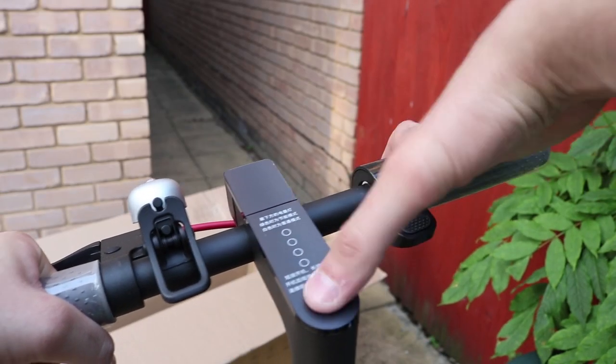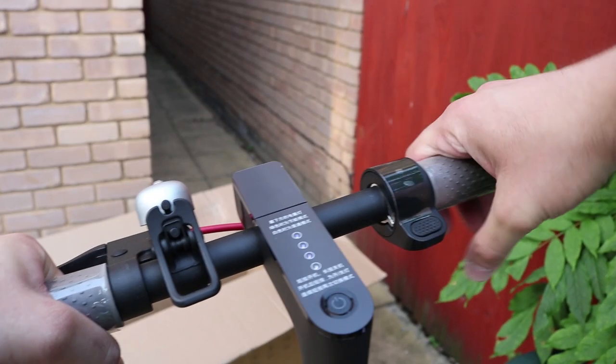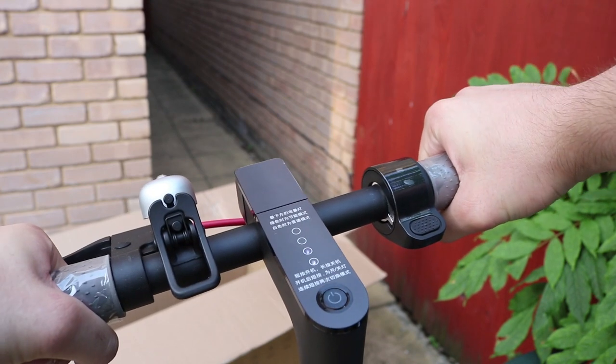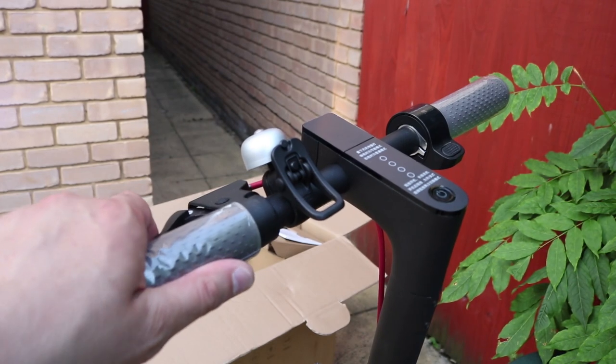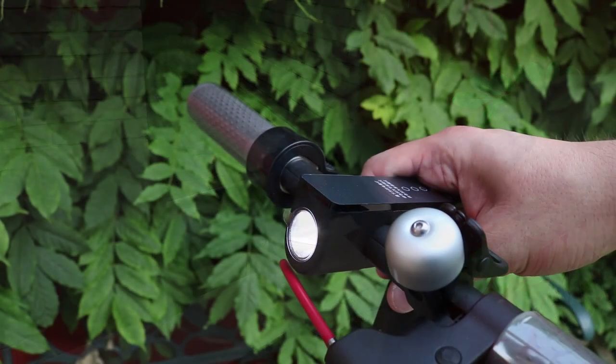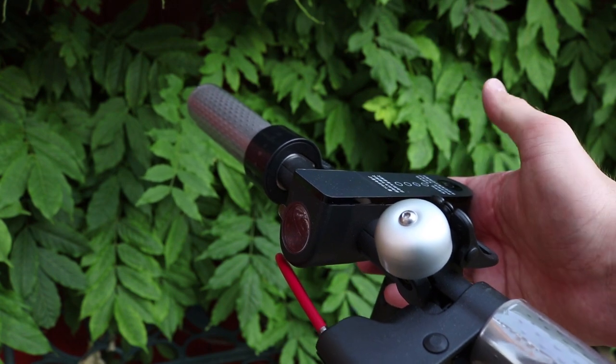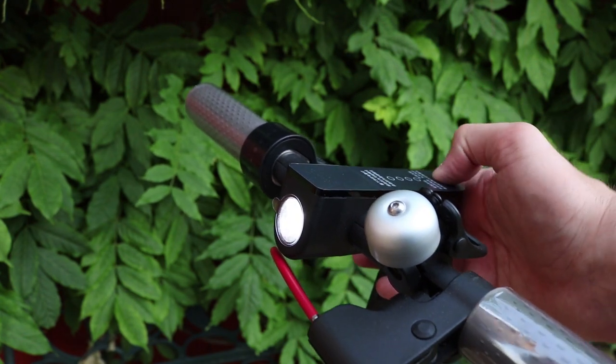So this is the handlebars with the accelerator and the power button right there, along with some LED indicators and your handlebar grips. There's the brake on the left-hand side. One click of the power button and it turns the front light on and off — just like that. Really easy.